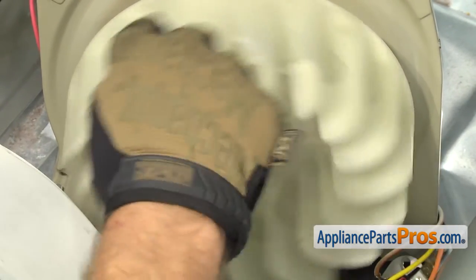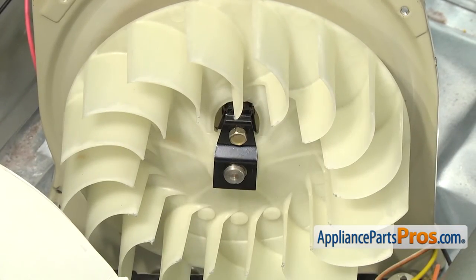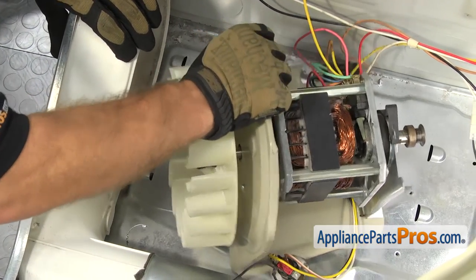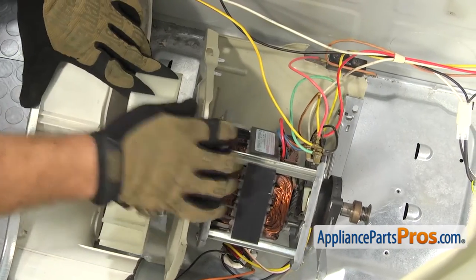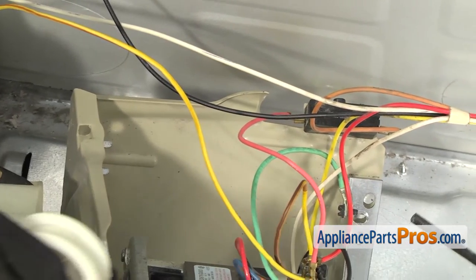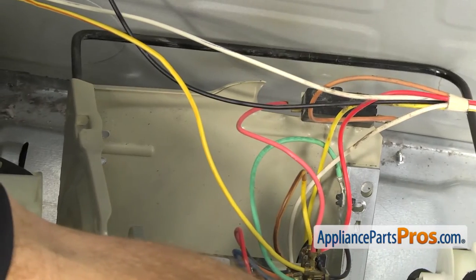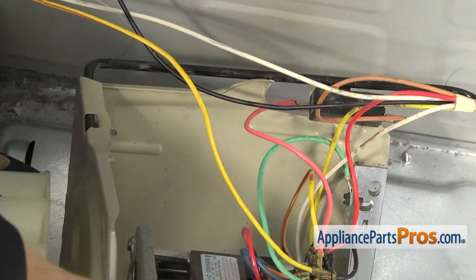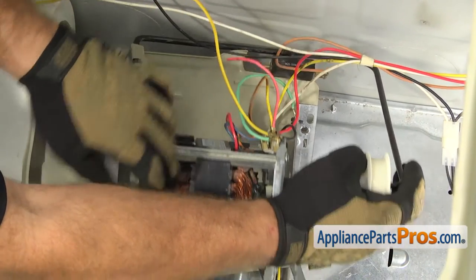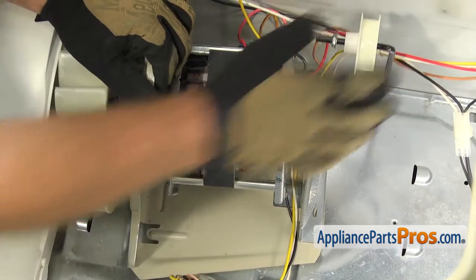Once you have the screw tightened down, you want to make sure that the blower doesn't move on the shaft. Then we can put the motor and the blower back into the housing. Once you have it tightened down, we're going to rotate it over so we can hook up the idler pulley if yours fell off. We have to put it back in this little notch. We're going to take the idler and kind of wrap it underneath all these wires and come from below and put it into that opening. Then you have to hold it there while you guide the motor down and lay it into the blower housing. Once you have it down, the idler should stay in place.